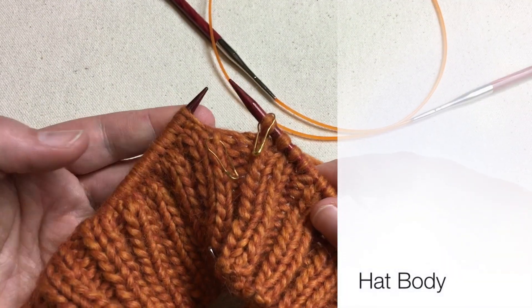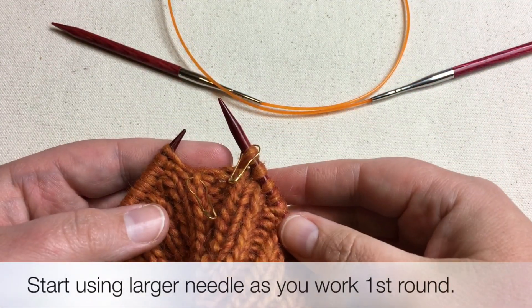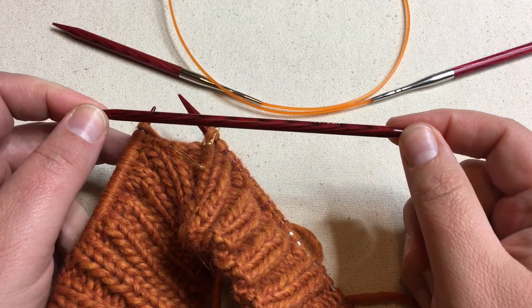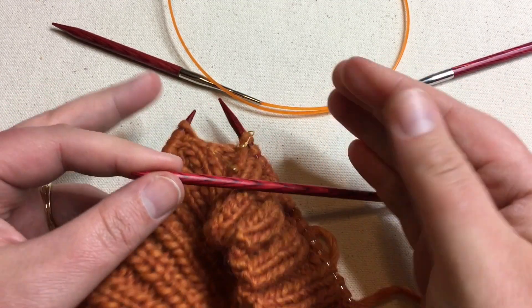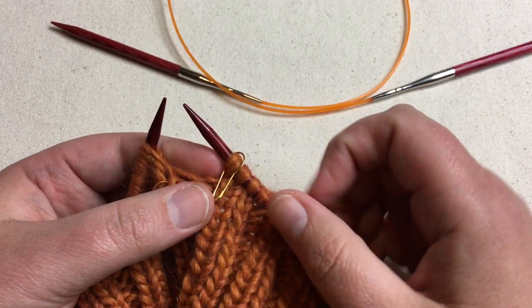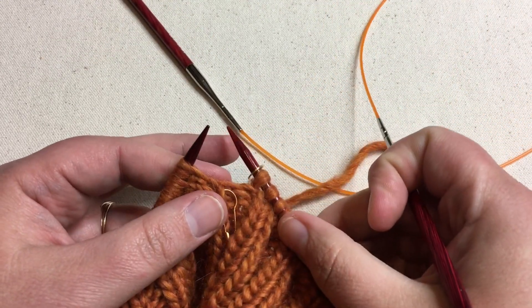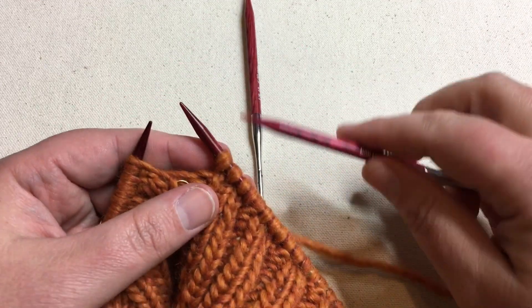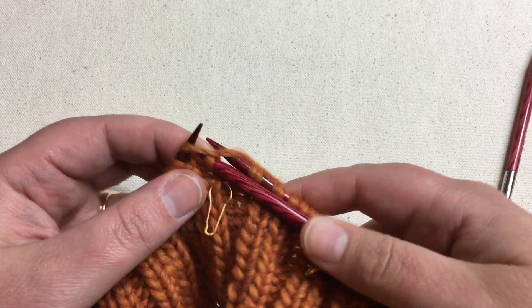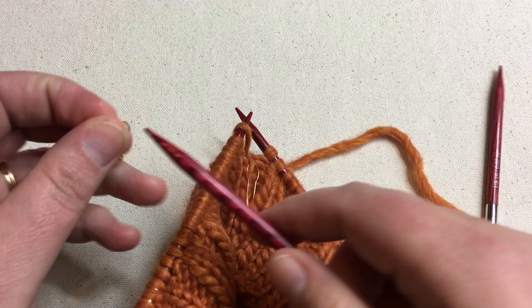We're ready to change to the larger needles — either double-pointed or circular. If you've been using double-pointed needles, make sure you have six-inch ones, because five-inch will be too short once the hat body expands. To switch needles on the circular, just ignore the old needle and start working with the new one, slipping your stitch marker over as you go — it just loads everything onto the new needle. That simple.